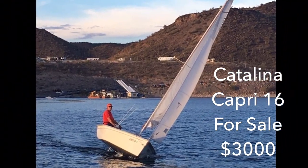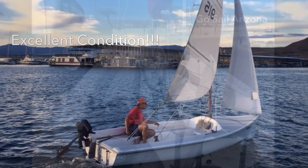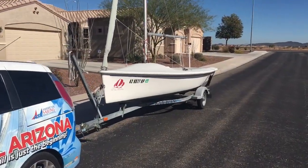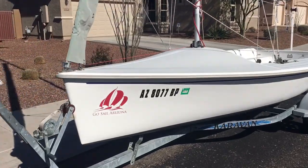Hello, my name is Captain Clint with Go Sail Arizona, and I am selling my personal Catalina Capri 16 — my beloved Capri 16. I love this boat; it's such an easy boat to trailer. This is a short video with some close-ups and details on some of her equipment.